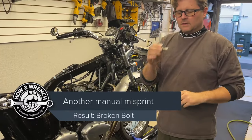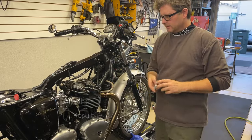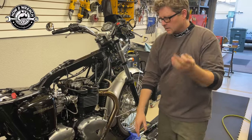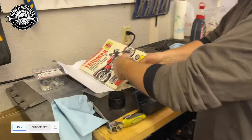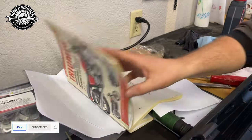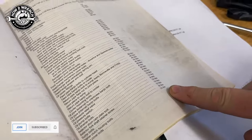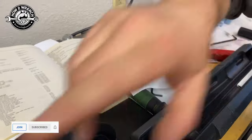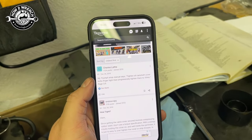Hey friend, Shane from HunterWrench.com. You probably saw from a short where I said I'd do a longer version on what the problem was for this Triumph — a snapped bolt on the valve cover. So this is a really popular aftermarket manual for Triumph, and under the valve cover it says 14 Newton meters. Now that number bothered me. I was thinking, wait, that's too high.